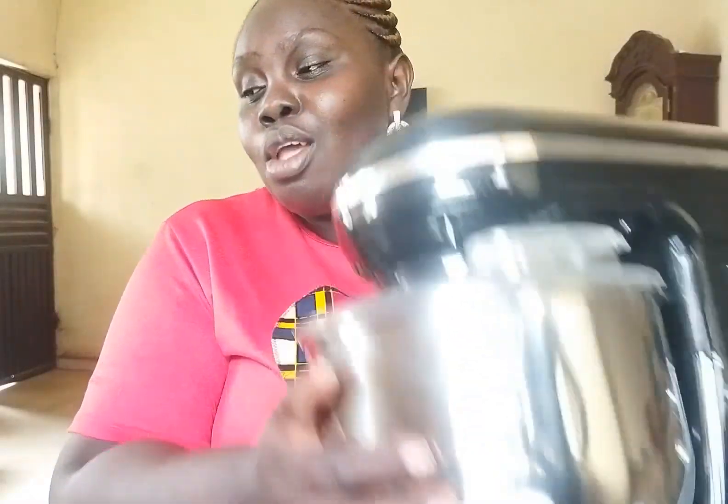However, I do not advise you to use a 5-litre mixer to mix bread. If you want it to last, it is only suitable for cake, cookies, and things like that — not for bread making. You cannot use this mixer to mix your bread.